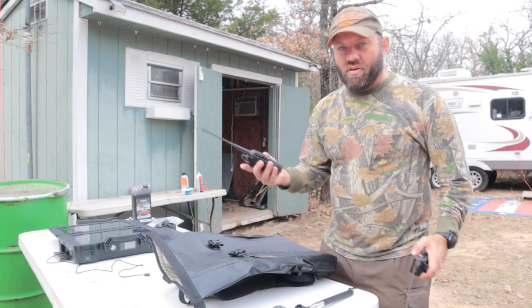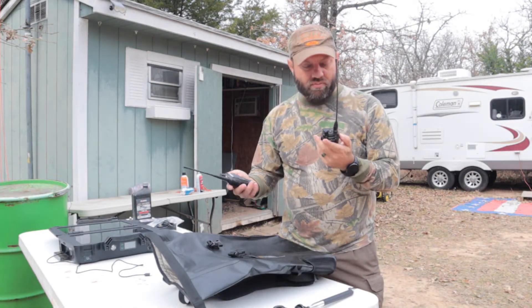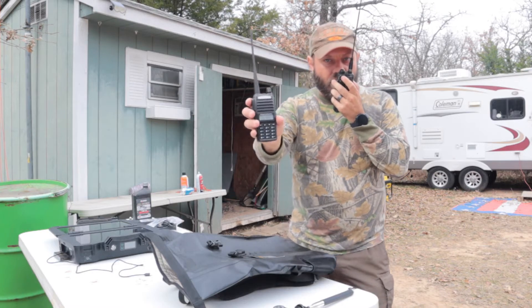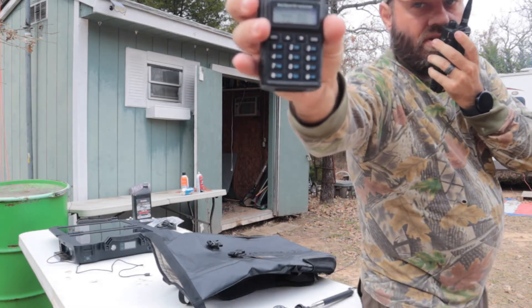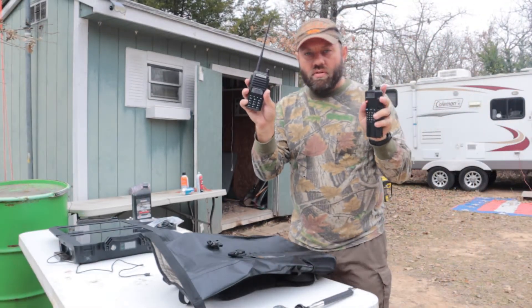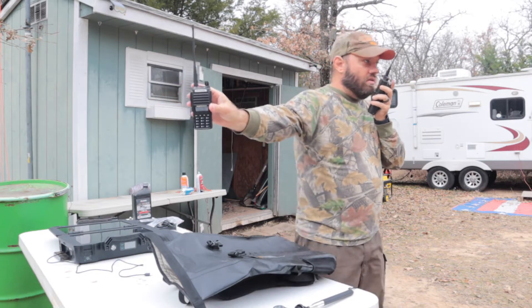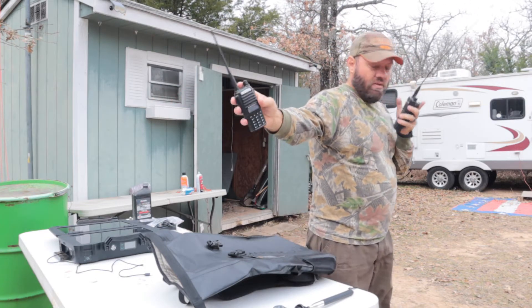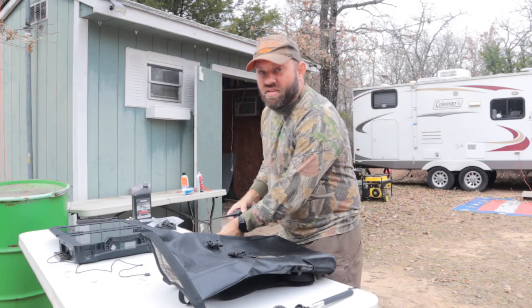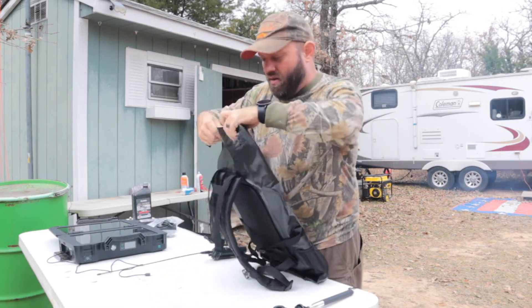Here's what we're going to do. I've got two ham radio HTs. I'm going to turn this one way up so that it makes a lot of noise — that's full volume. I'm going to put it inside this bag and then key up again and see if I can hear the radio from right here.